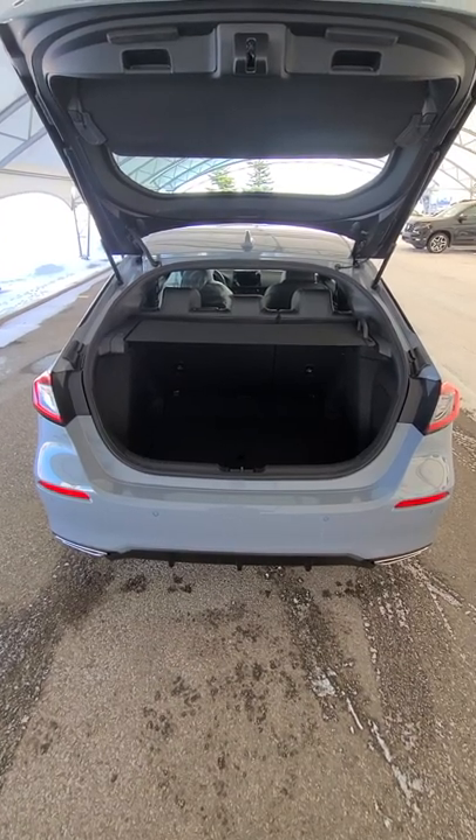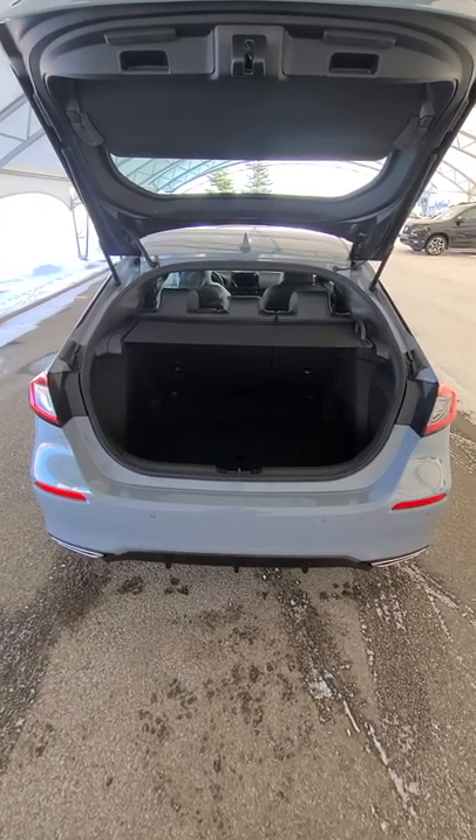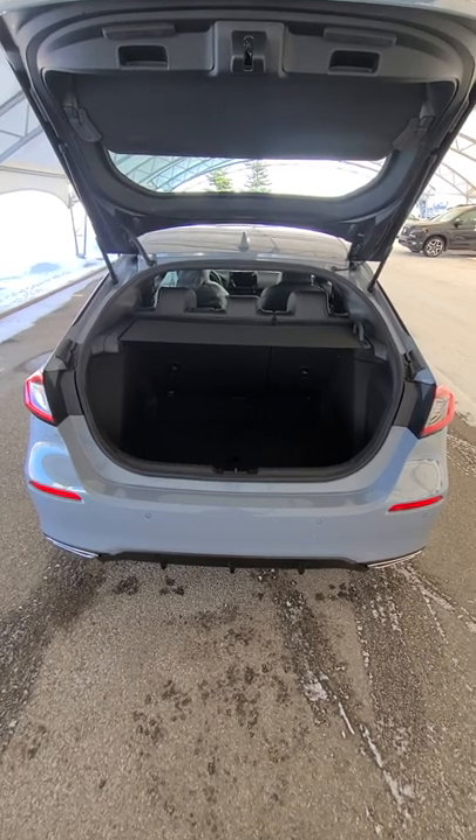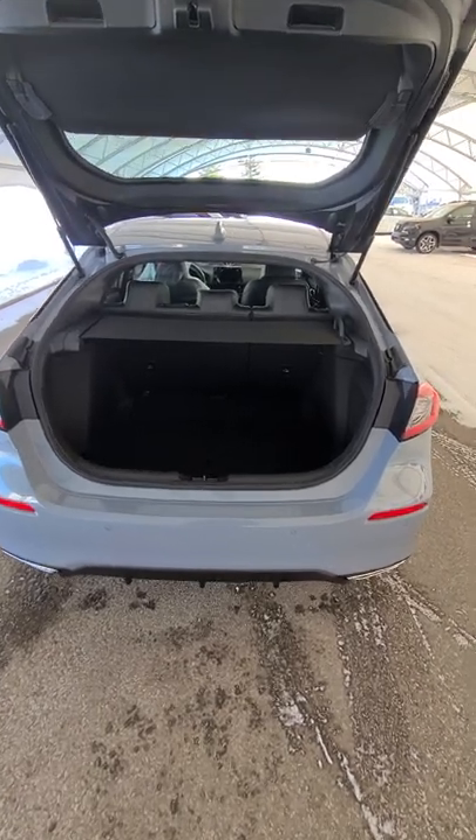If you've ever owned an SUV or a hatchback, you've probably struggled figuring out what to do with the cargo cover. You won't have to worry with the '22 Civic hatchback. It's super easy. Let me show you.